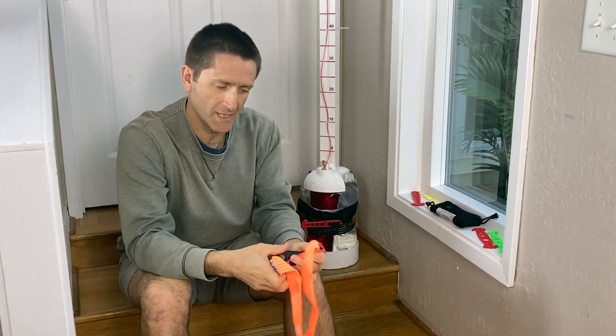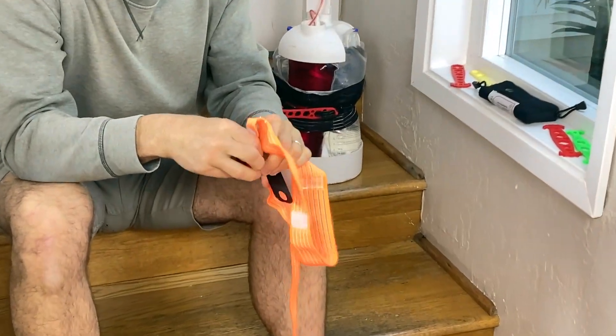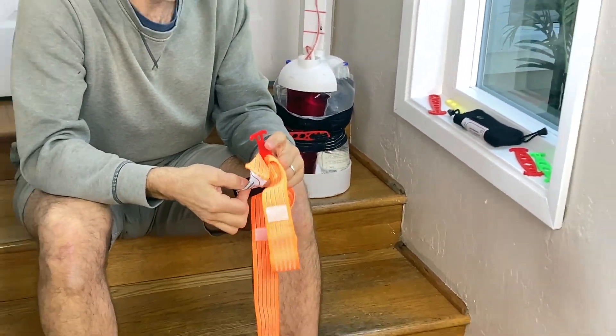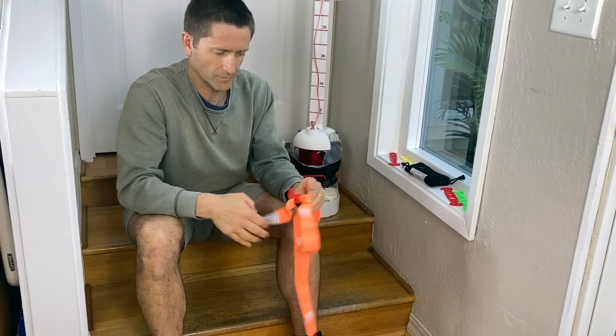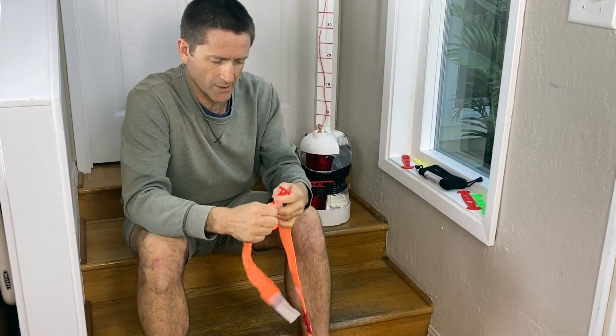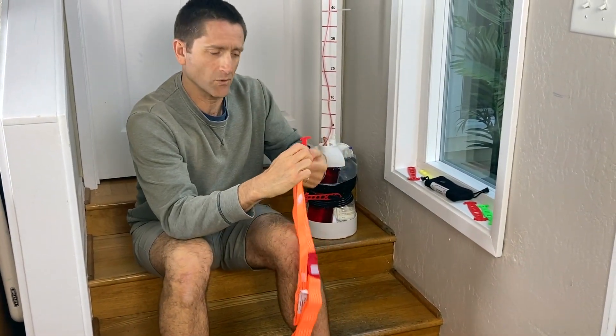Once again I'm doing the same thing — I'm going to put the label through one hole and then another hole, and then pull all these through until it's nice and flush. There's a little bit of room to adjust it here.